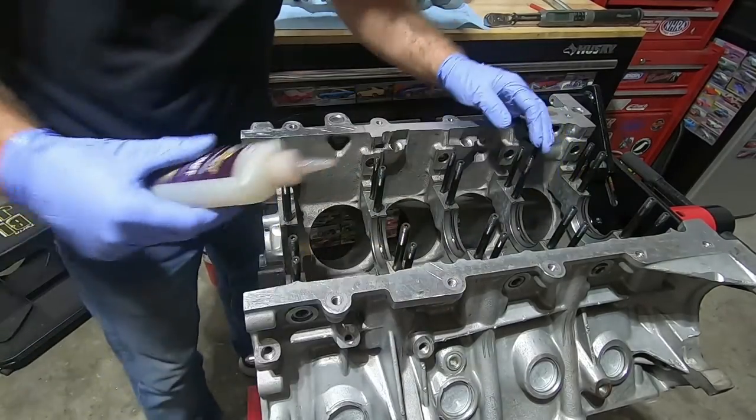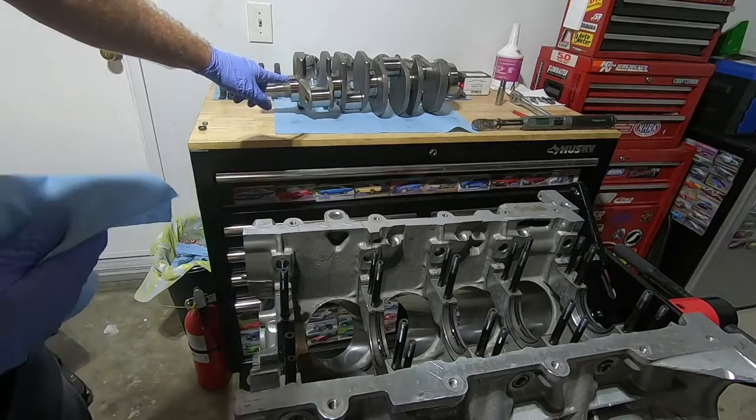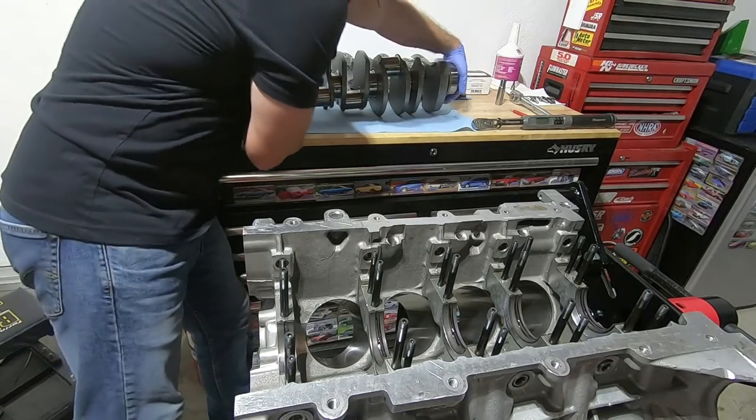Now put some assembly lube on the bearings and give the crankshaft main journals a quick wipe down. Now we can set the crankshaft in place.